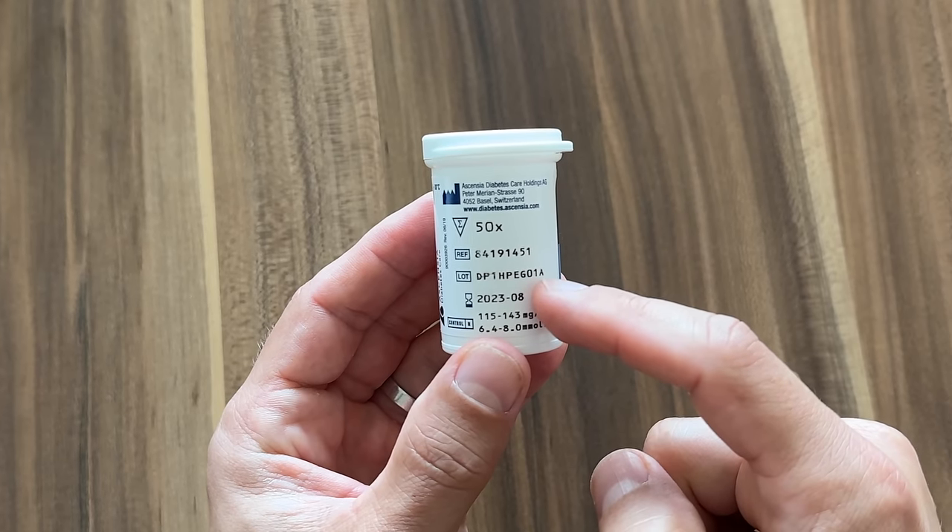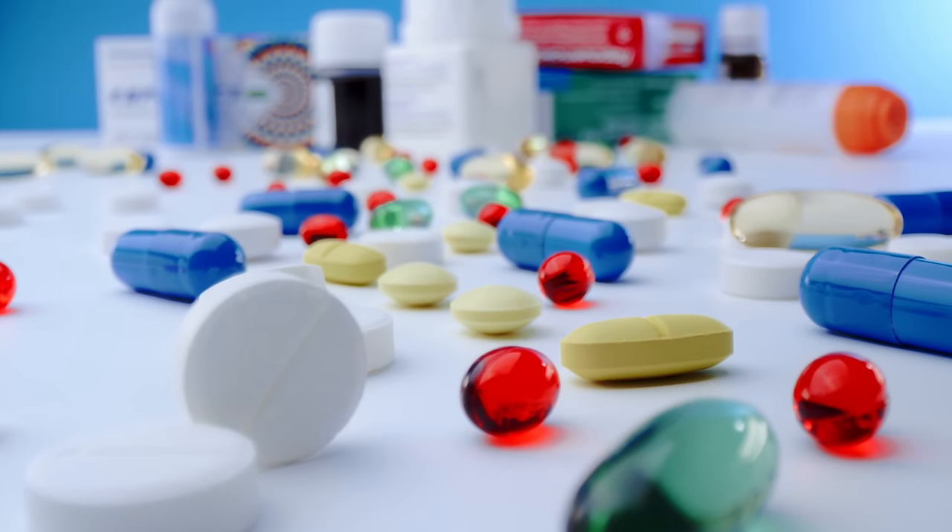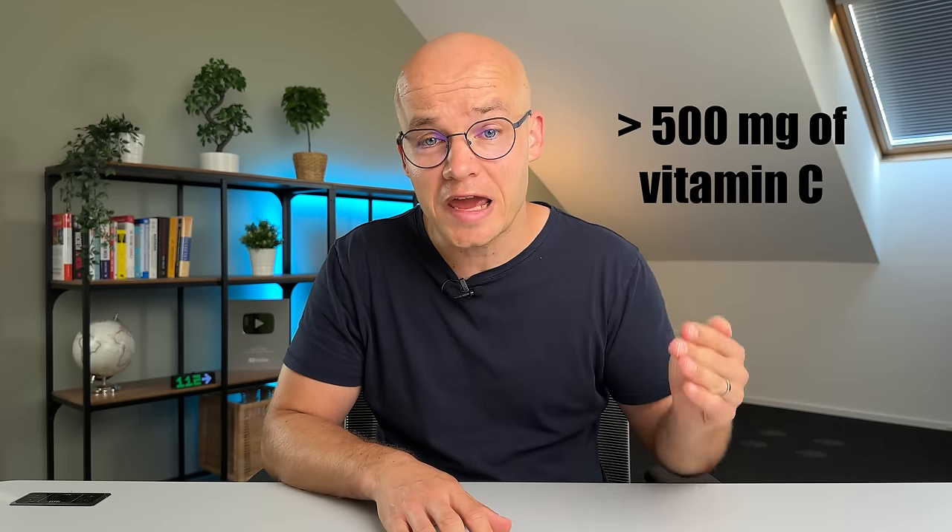Make sure the test strips you're using are not expired, as expired strips might give false readings. Watch out for certain medications that can affect your blood sugar readings — always ask your doctor when prescribed new medication. Taking more than 500 milligrams of vitamin C per day can also negatively impact readings and cause them to appear higher than they actually are, so don't overdo it with vitamin C. One effective strategy is to do multiple blood sugar tests and average them out to avoid measurement errors.